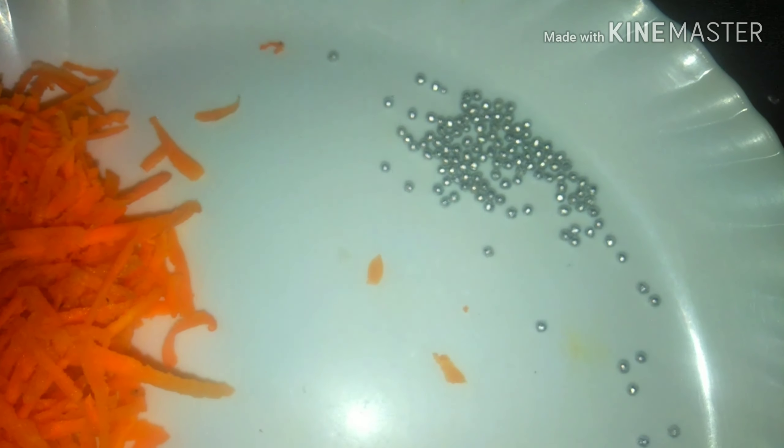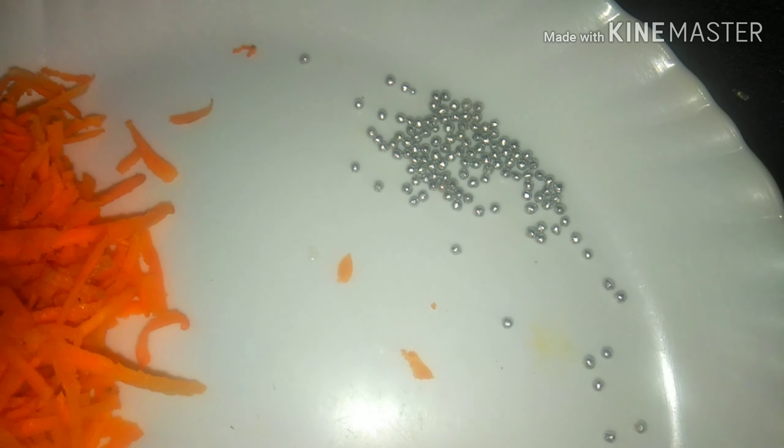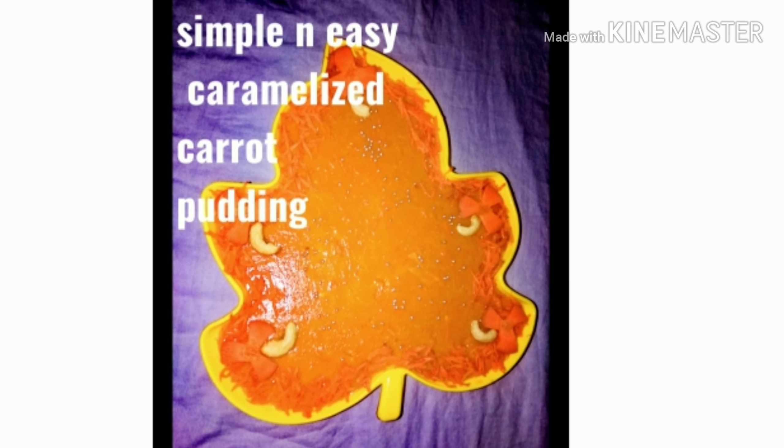We have a little bit of silver sugar balls, a little bit of grated carrot for decoration. We have a half-setting stage. I used a little bit of nuts for decoration. This is a good taste.